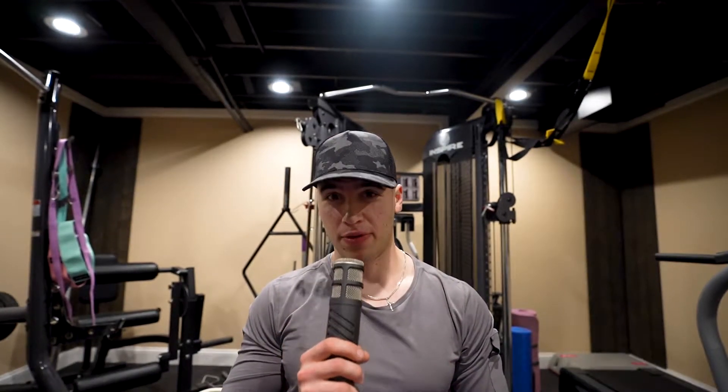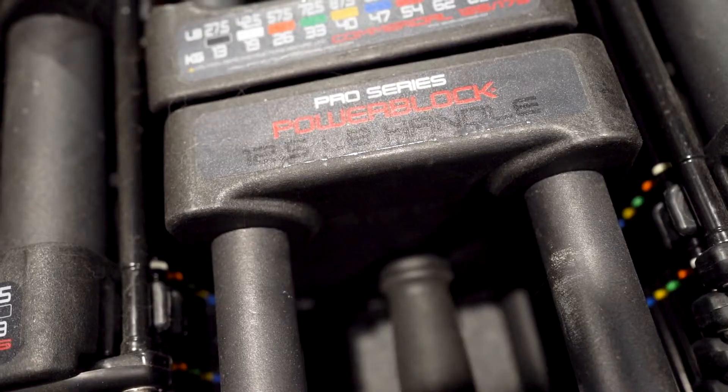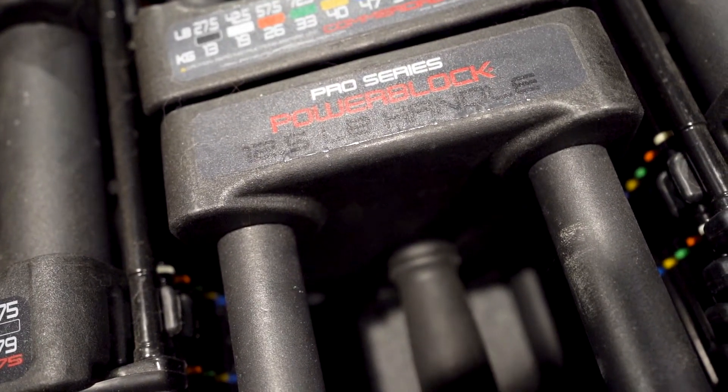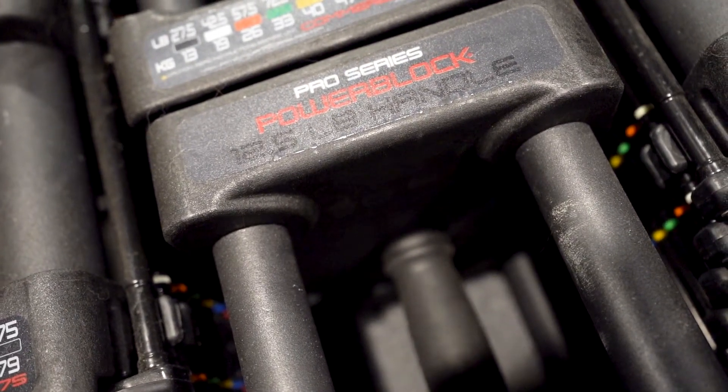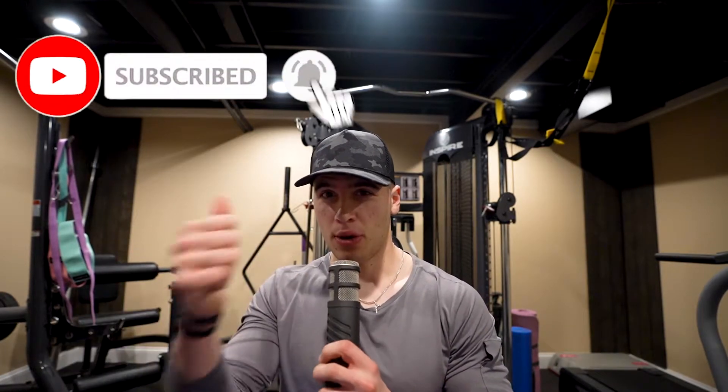What's up guys, today we have a review of the PowerBlock dumbbells after three years. I've had the commercial pro series here in the home gym for three years now, and I want to talk about what it's like after having them that long. First of all, they are durable — these dumbbells are actually durable, and for a home gym dumbbell, three years in, I still have not had any issues.